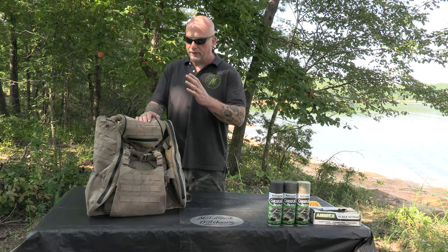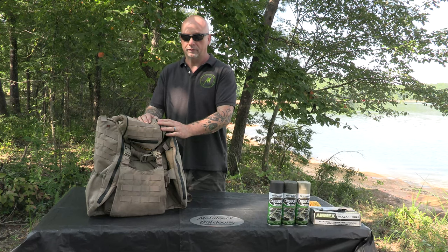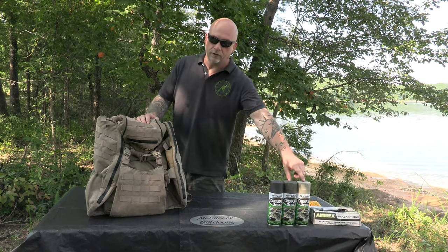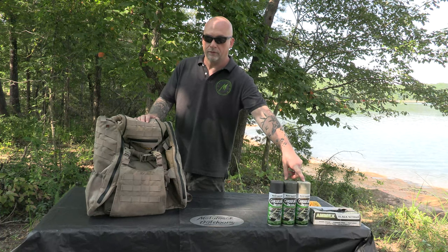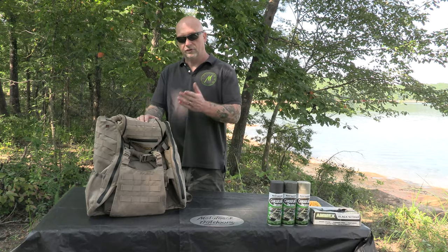The good thing about it is we're already at the base color that it takes to make a good tree bark pattern, being the khaki color. That would be this color here, which we'll be not using on this backpack since we already have the base color for that. Let's get started.